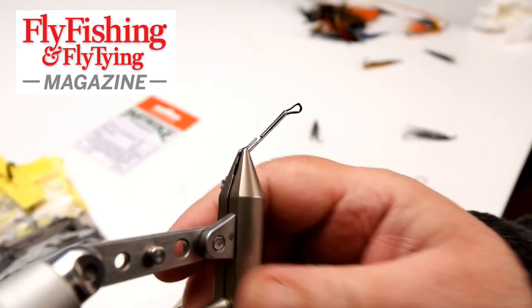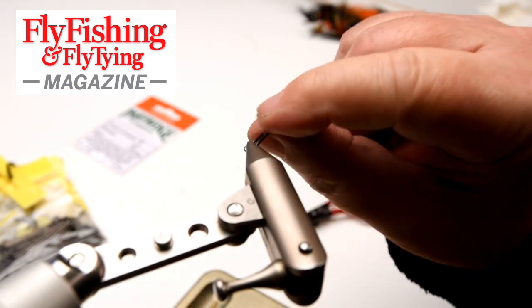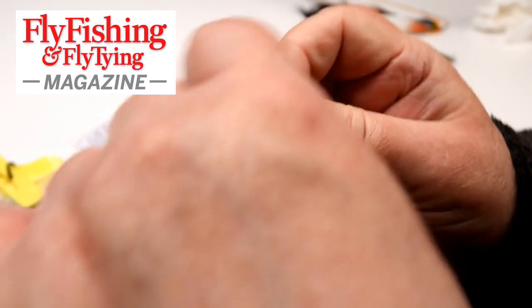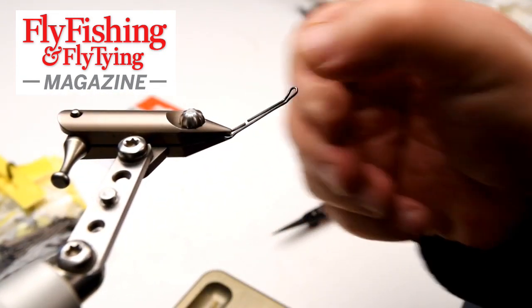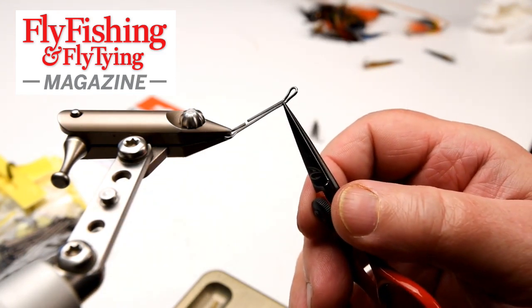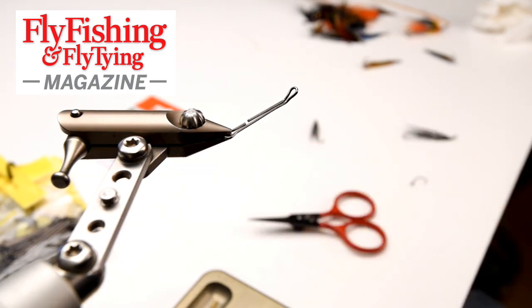That's the shank in my vice. With a rotary vice I can turn it to the required position. When tying on these shanks, I tie from just behind the eye down to about here — and no closer to the joint than that.